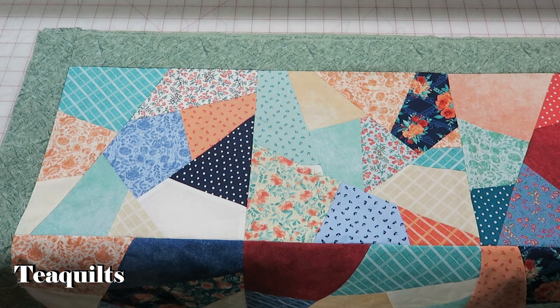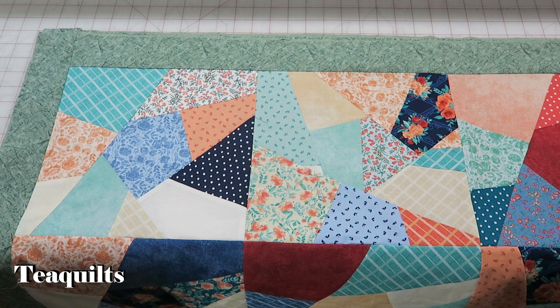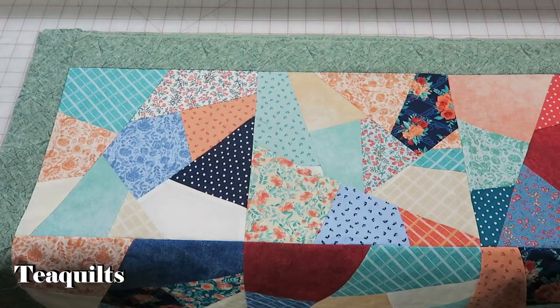Hi, it's T with T Quilts, and I'm here today to do part two of my crazy quilt. I have already done some steps and I thought I would just show you how I was going to finish this quilt off.